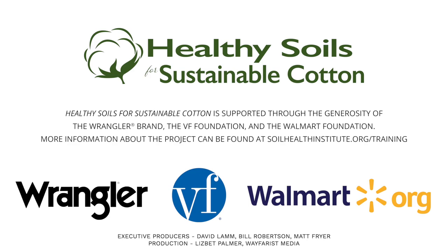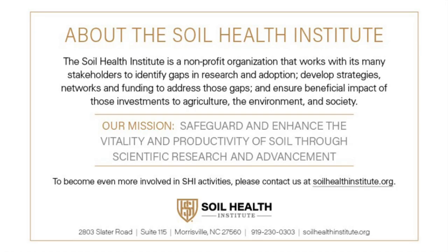Well, Adam, appreciate you visiting with us today on the wide row cotton. There's a lot of interest in wide row cotton and hopefully this will get someone who's interested in looking at it thinking in the right direction — it's always important to know what to do as well as what not to do. Thank you, Adam.